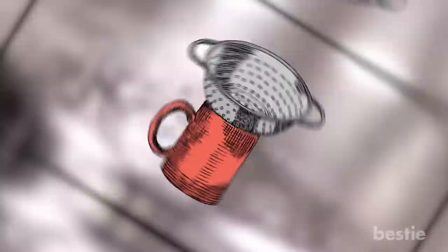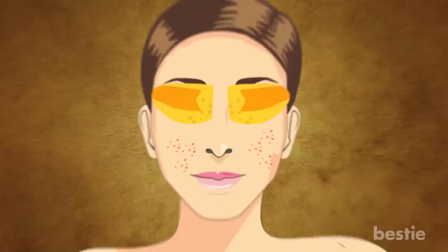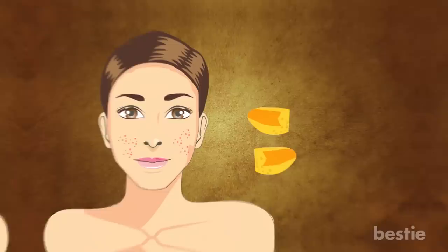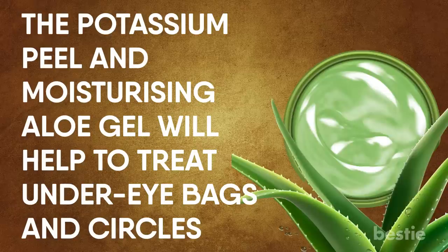Reduce Under-Eye Puffiness. Have you heard about cucumbers on the eyes? What about banana peels? Banana peel helps keep the skin under the eyes hydrated and protects your eyes from harmful sun rays. It can also help reduce the risk of cataracts. Allow a piece of banana peel to sit on the under-eye area for a few minutes, then rinse. For an extra refreshing treatment, freeze banana peels for 15 minutes before applying. Another method is to scoop out the white fibers from the peel and mix with aloe gel.